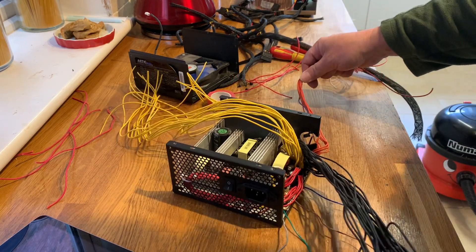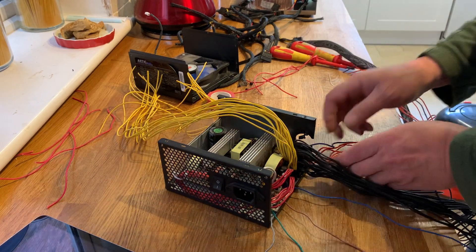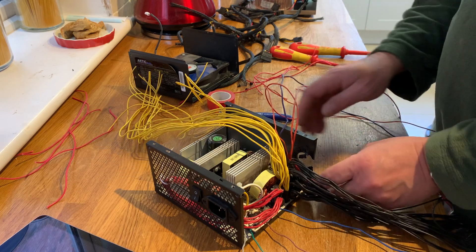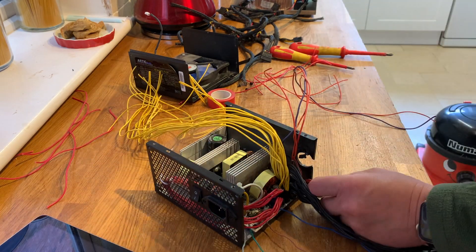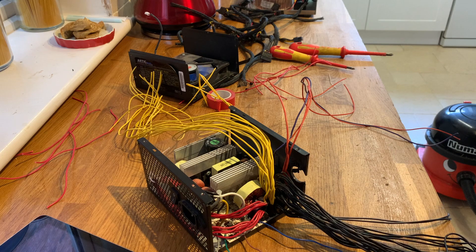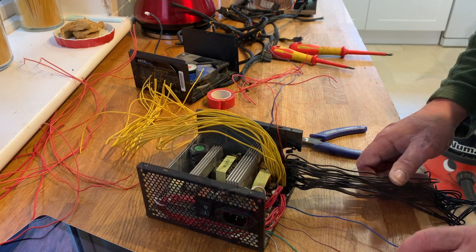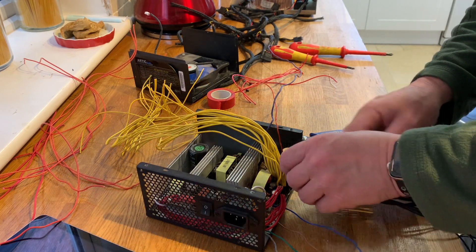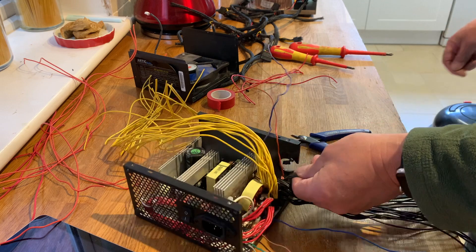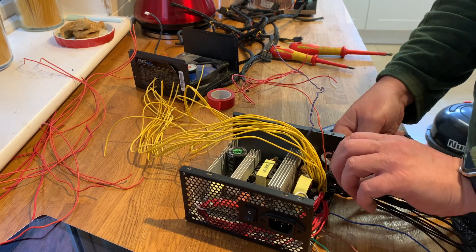The next one to discard is the 3-volt line — these are the oranges. I'm really not interested in these. I might just cut them really short and terminate them. The black wires are of interest, but I don't need them all as I don't intend to pull that much power, so we'll have eight of them.